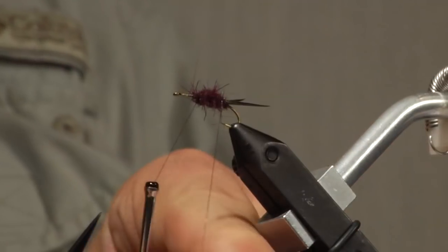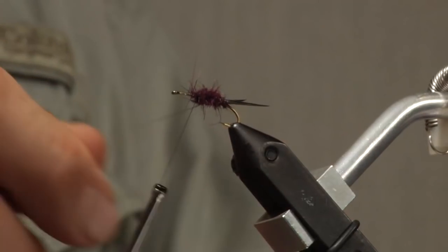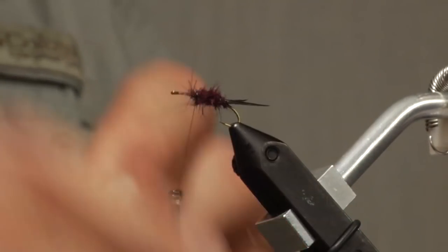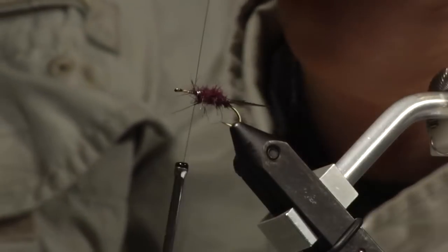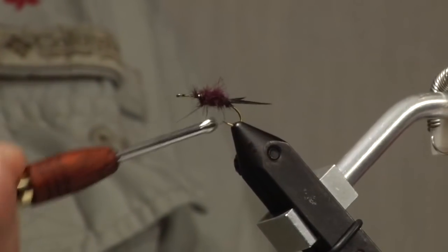That's about it for that part. Now take my rib. I want to try to get about five turns — four and five. Then I take a couple turns and tie this off pretty good. So you have that much done. Just to really anchor those wraps of wire, I take a few extra turns around.